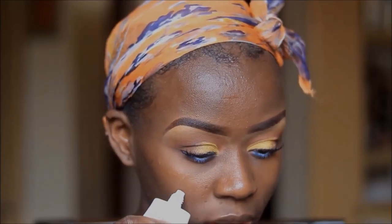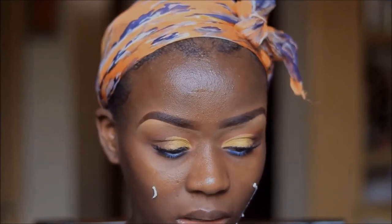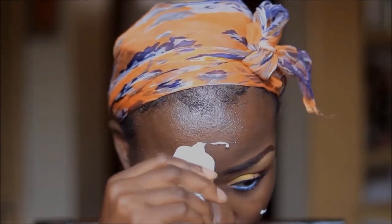I will be priming my face with the NYX Angel Veil Primer. This must be the best mattifying primer of all time — I'm not even kidding guys.